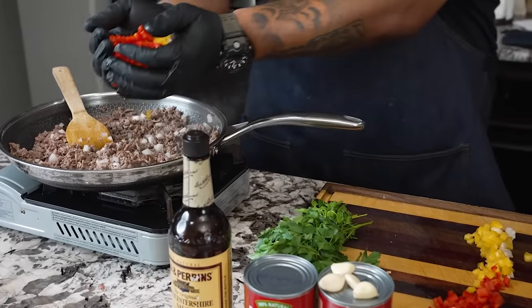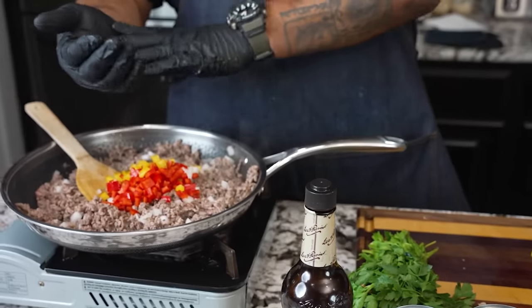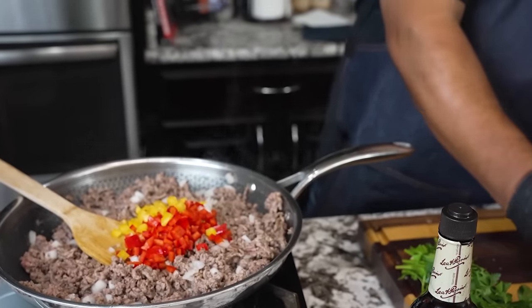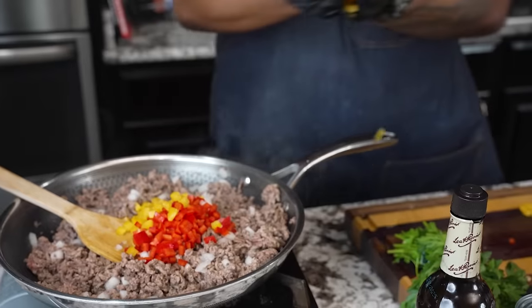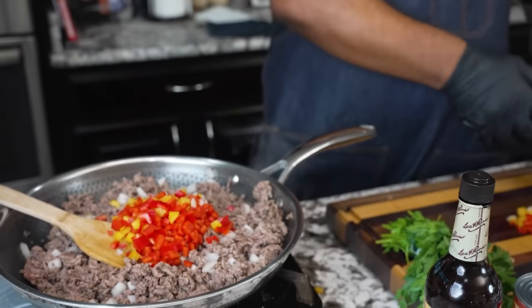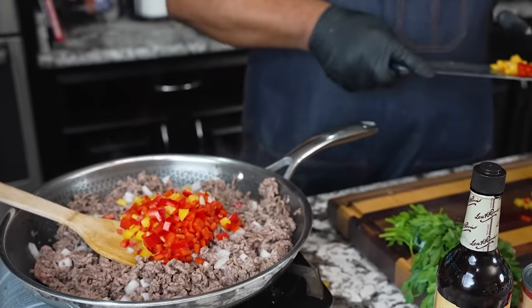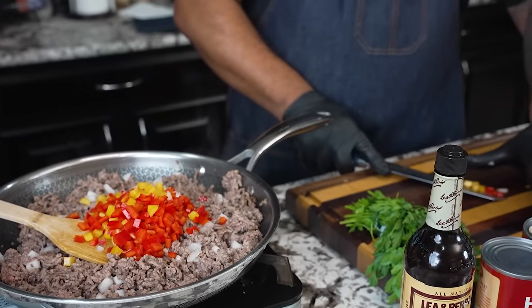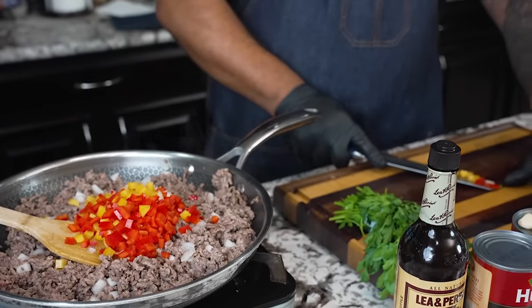After letting the onions have a head start, I come in with the rest of my veggies. I'm using yellow and red bell pepper — I could use orange. With egg noodles being yellow, the yellow pepper won't be as visible as green or red would have been. You guys do whatever you want, but a lot of this is about flavor, and the other half — just as equally important — is the presentation.